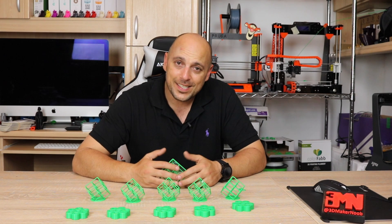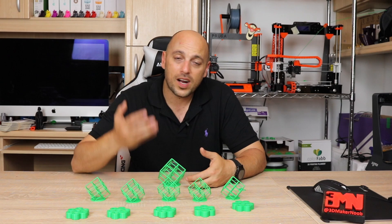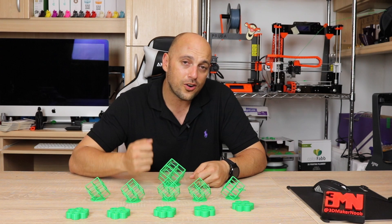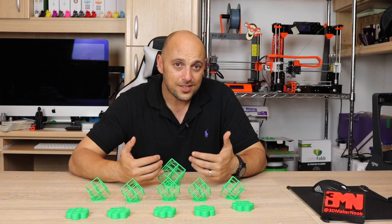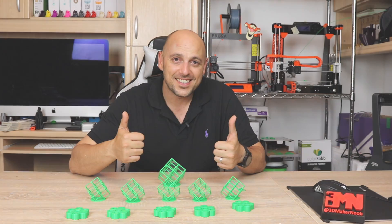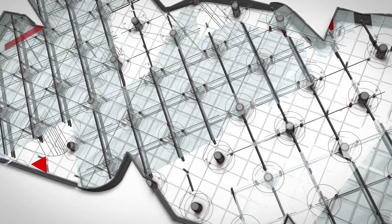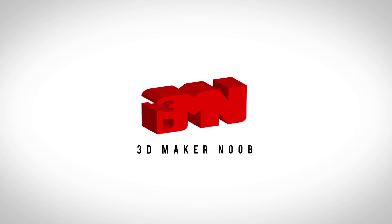That is it for today guys. Thank you very much for watching. As always, please like, comment, subscribe, share, follow me on Twitter, and also follow me on Twitch now because I will start streaming there as well. Thank you very much, and as always — happy making guys.